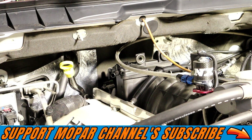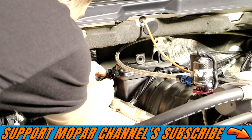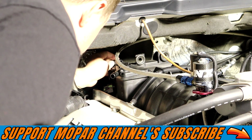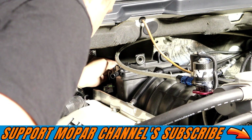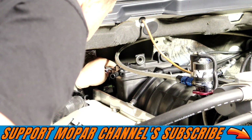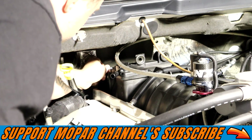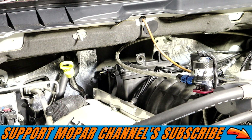Now we pretty much have an exact clone of what the factory MAP sensor was, except this is a three-bar MAP. Let's get it installed. We've got the new MAP ready to roll — I'm going to test fit the plug real quick to make sure it plugs in, and it does. We're going to drop it in, and it popped in just like the old one did. The connector plugged right on — heard it click nice and good. That's it, guys: one new MAP sensor ready to roll.